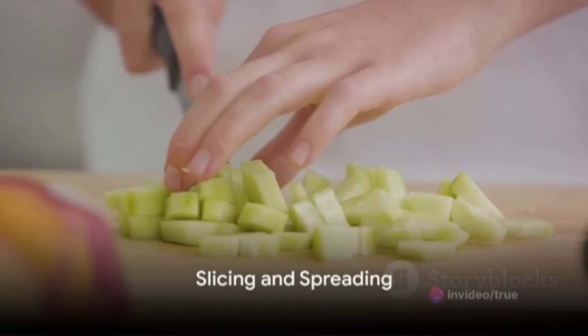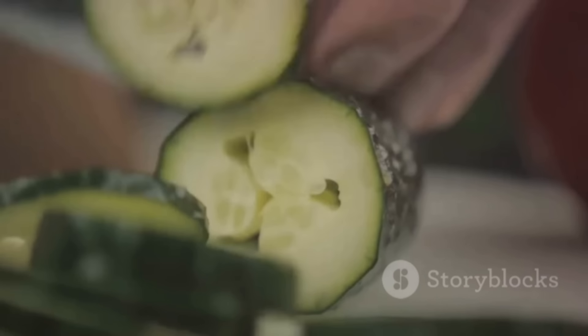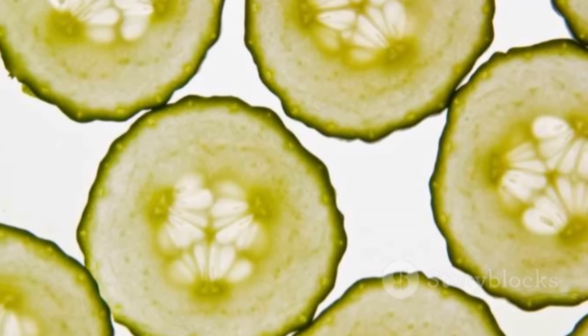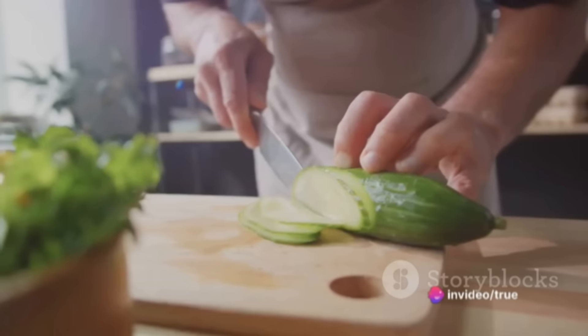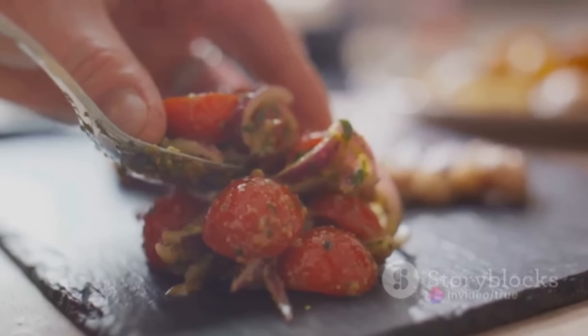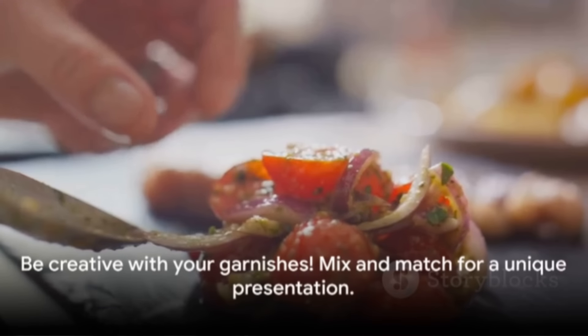Start by slicing the cucumbers — aim for about half an inch thickness, thick enough to provide a crunch, yet thin enough to make for an easy bite. Spread a layer of your chosen cheese onto each cucumber slice. The creaminess of the cheese beautifully balances the crispness of the cucumber. Then it's time for the fun part — garnishing. Sprinkle some finely chopped herbs for a refreshing twist. If you're a fan of seafood, a small piece of smoked salmon on top adds a luxurious touch. For a Mediterranean vibe, try some sun-dried tomatoes. Mix and match to your heart's desire. And there you have it — cucumber bites!